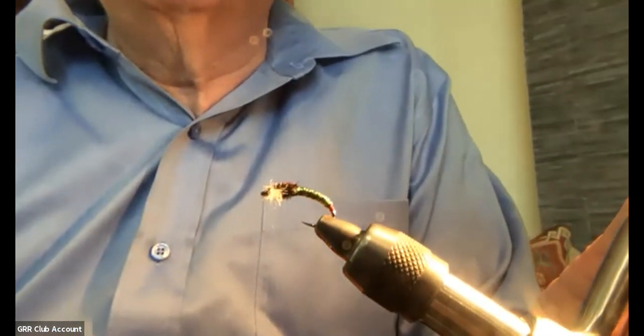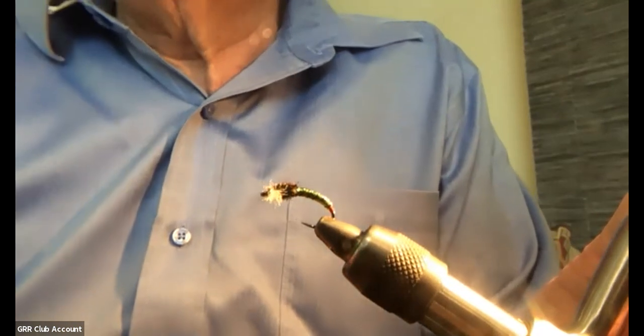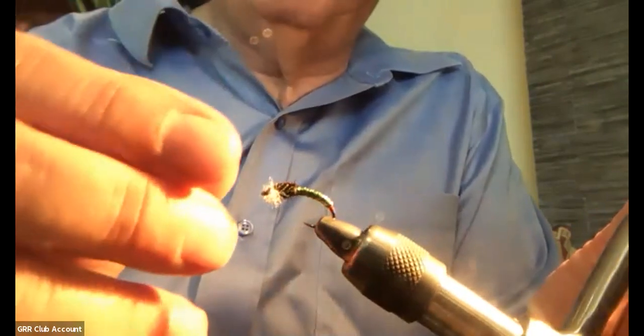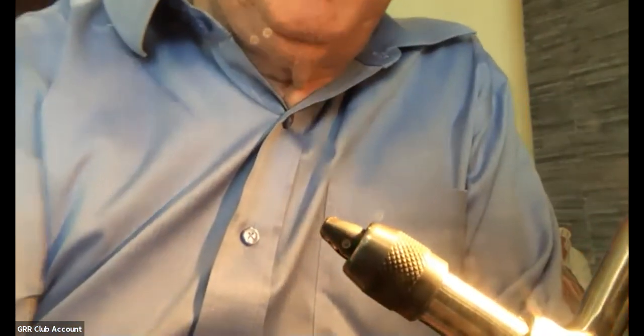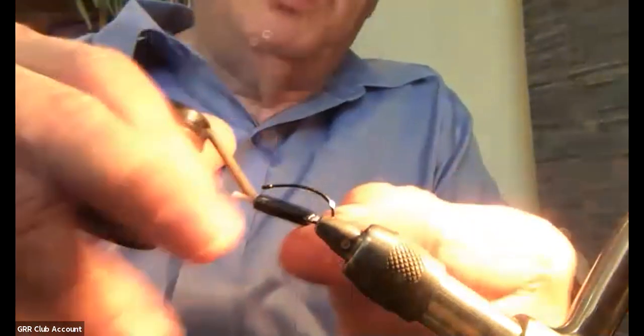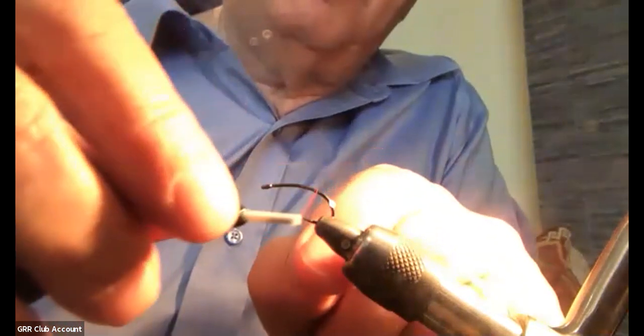So this is a similar process to the last one, just different colors and materials. This is the pupa version, which doesn't have a bead. It has a thorax of peacock curl and a pheasant tail wing case. So again, I'm going to use the same hook just to provide some scale for you so you can see what's going on. Same process again — whether the red butt is critical or not on these things, it's easy to tie on and I don't think it hurts.